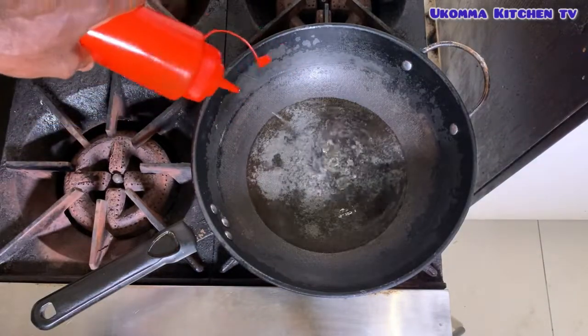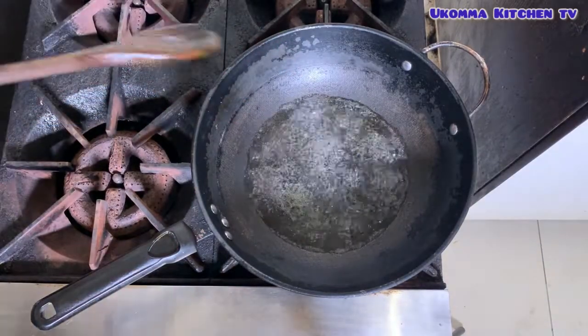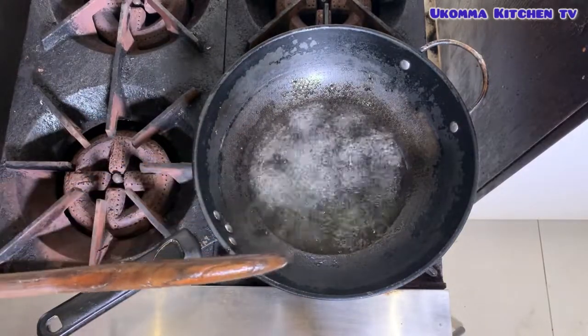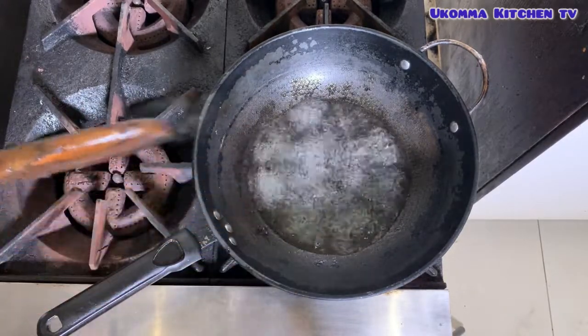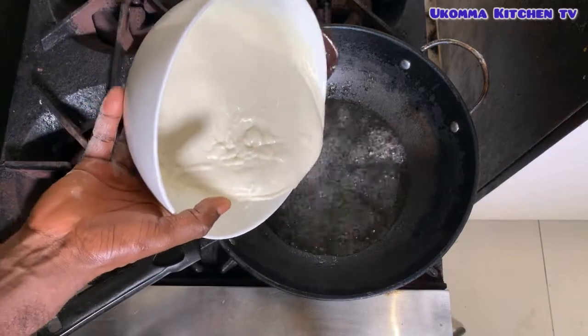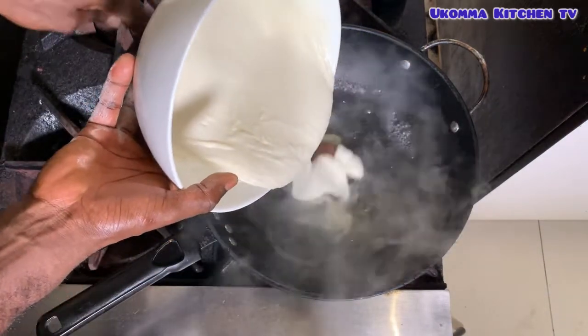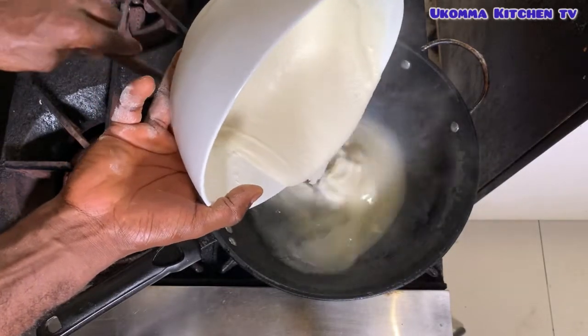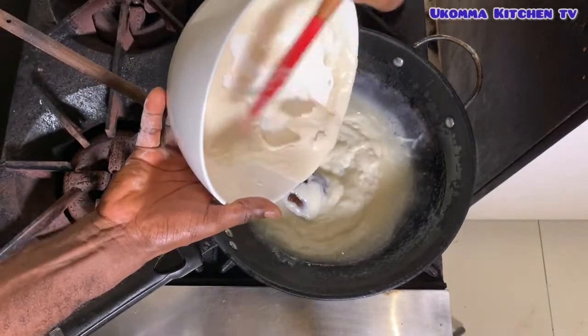With this method it's absolutely going to be free from lumps — you won't have any lumps at all. However, you should be mindful of the amount of water added to the pan, as water has already been added to the paste, so it should be minimal. It will be very easy for you to stir and it's going to be completely lump-free.